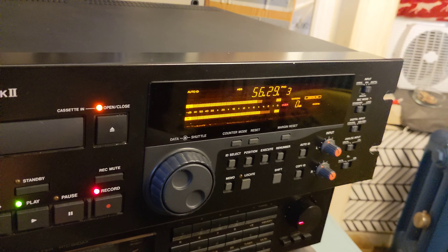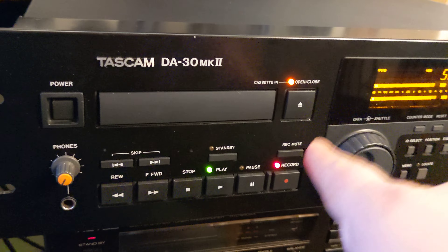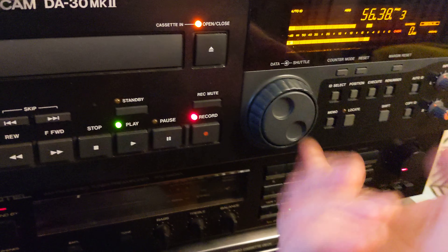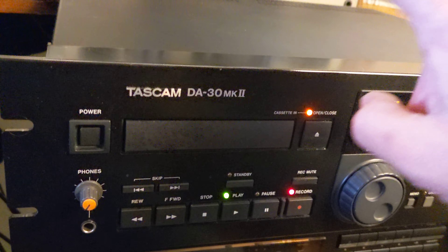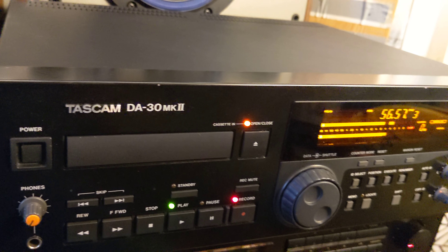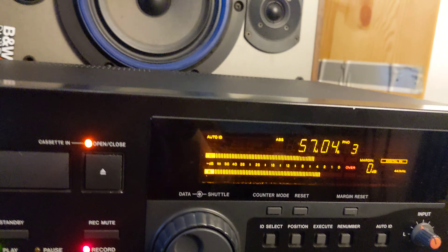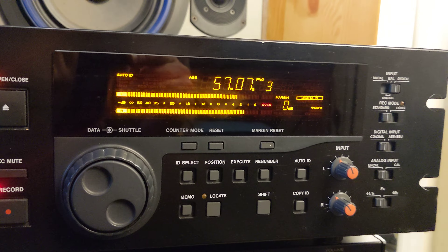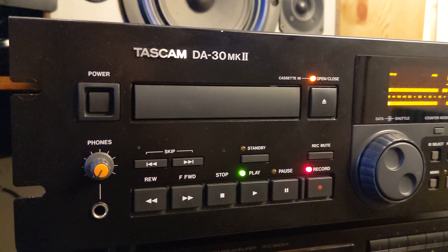I want whoever gets this DA-30 MK2 to have the best working unit — able to open, close, play, and rewind like it's new — and I think this one is. I'll probably never have one in such good condition again, which is also why I wanted to make this video, so viewers can see how it looks, how it works, and how it records.